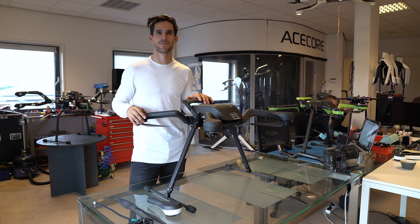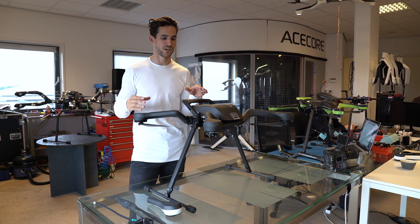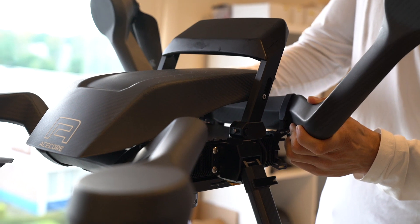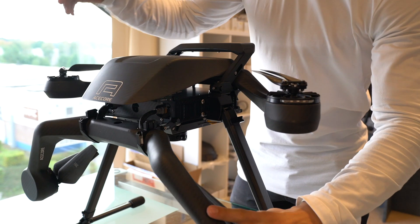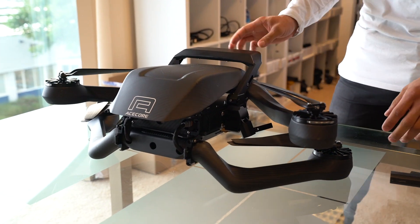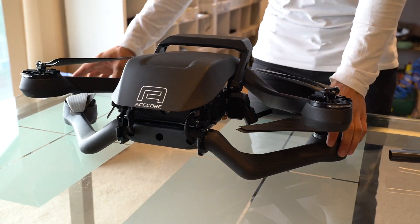This is our ZOE. It's the little sister of the NEO. We came up with the ZOE to have a smaller model in our collection which is compact, foldable for transport, and can fly for a longer time. At the same time it's all-weatherproof — it can handle high wind gusts up to 35 knots. It has a large payload, lifting 6.5 kilos, which is roughly 14 pounds — quite a lot for an X4 UAV. That's why we came up with the ZOE.